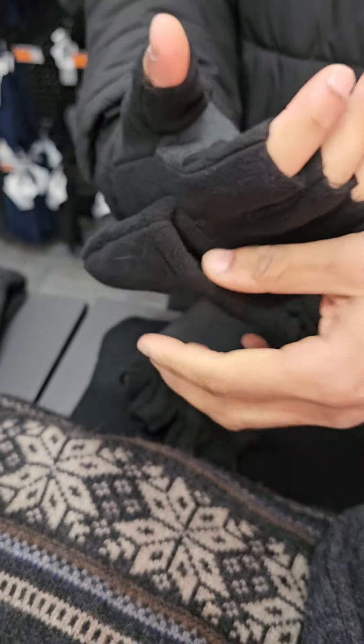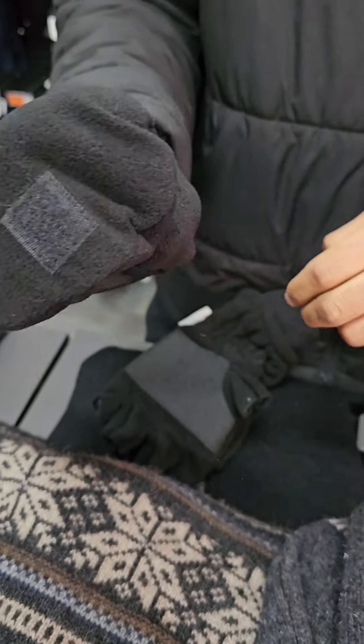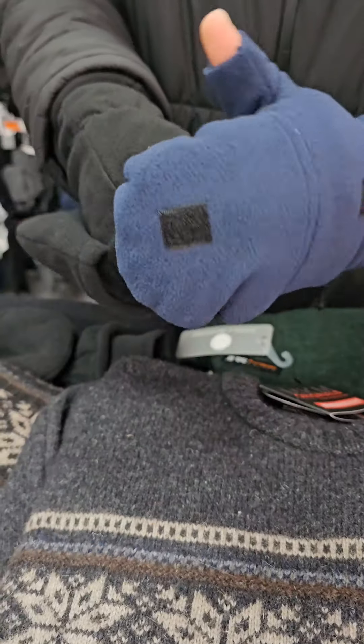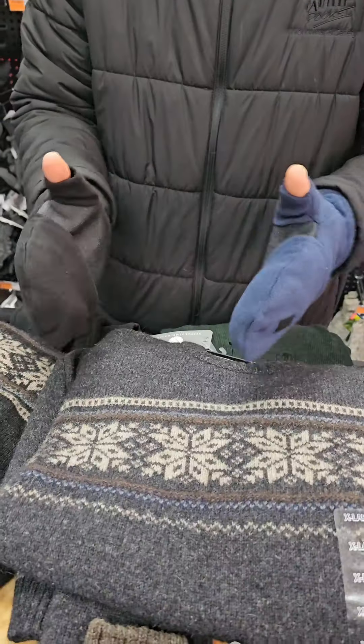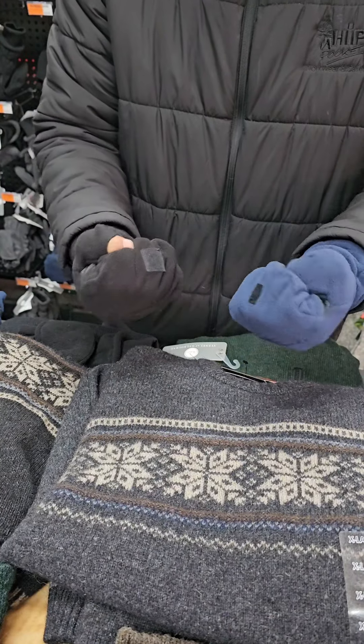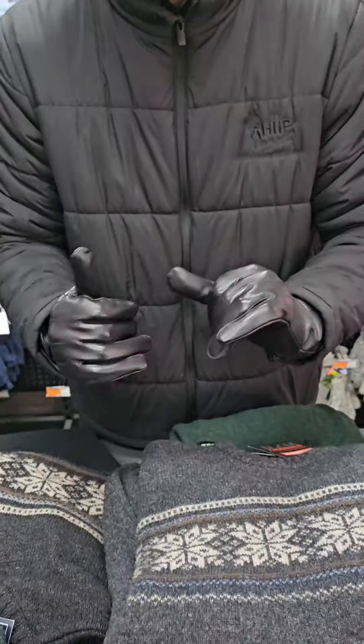Next up we have the 3M Thinsulate fingerless cover gloves. These ones, as you can tell, cover up your fingers with the cover mitts. They come in a navy as well. Sometimes you may want both, and this one gives you that option. Again super comfortable, super warm — you can't go wrong with these.